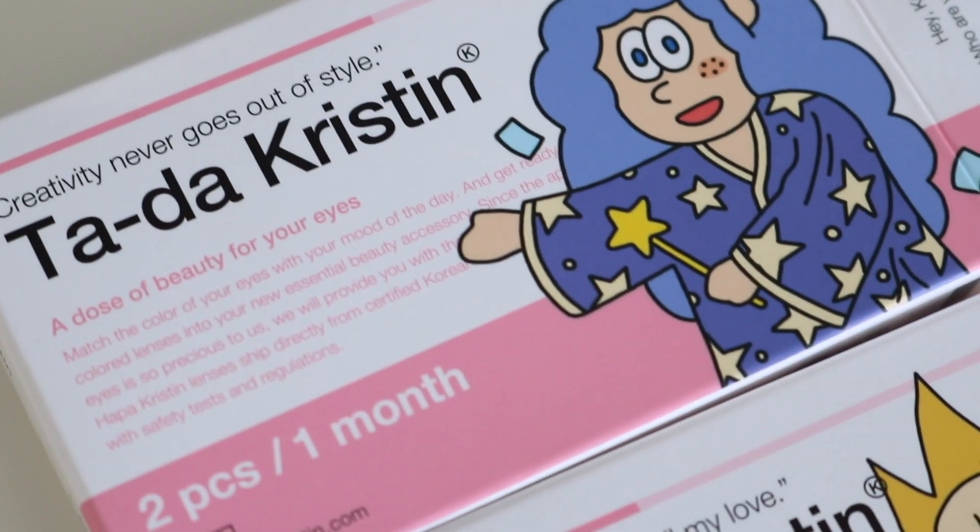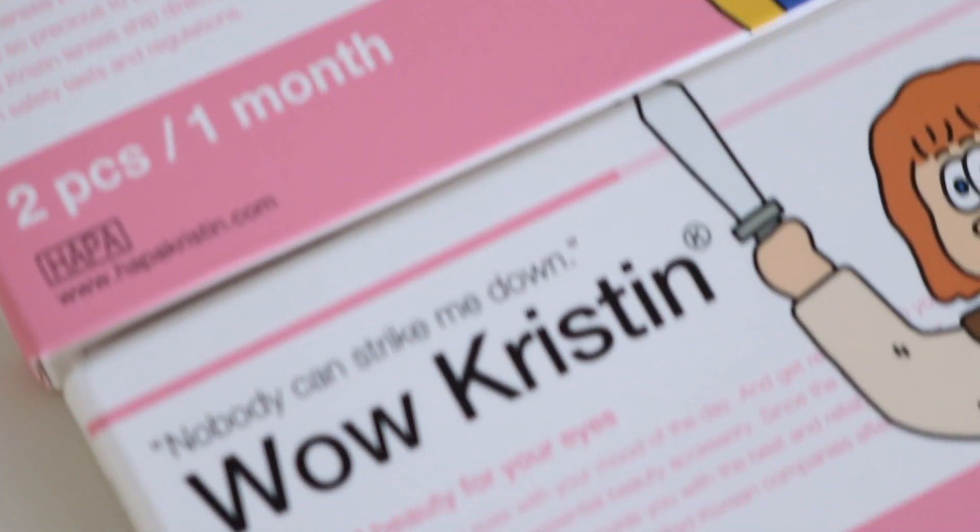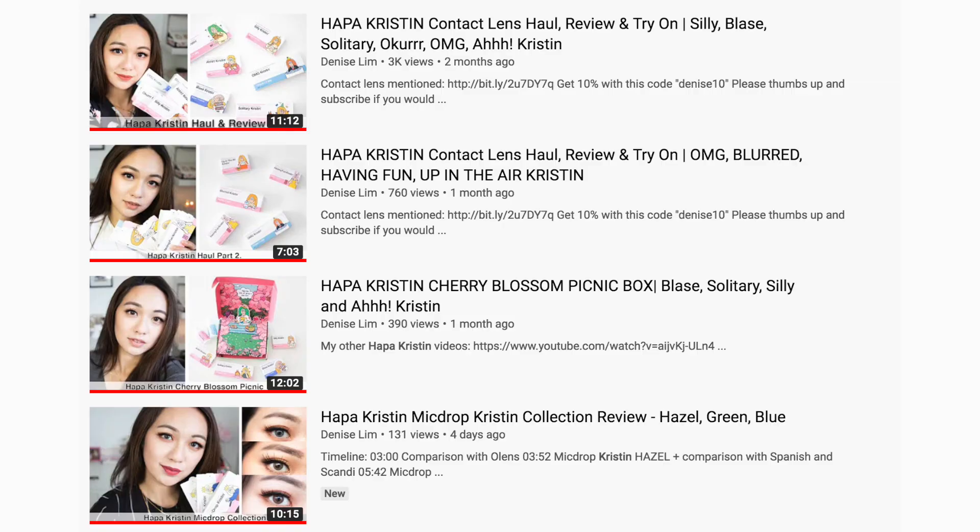Hey you guys! Welcome back to my channel. So for today's video, I am back with another contact lens review. We are going to be reviewing Harper Kristen. This is a new contact lens brand that I've been trying out for the past couple of weeks. They reached out to me and sent over some lenses for me to try, but I actually first heard of them on Denise's channel. She's been reviewing them a lot recently, so I'll definitely leave her videos and channel link down below so you guys can check it out. She has a couple of reviews so far.